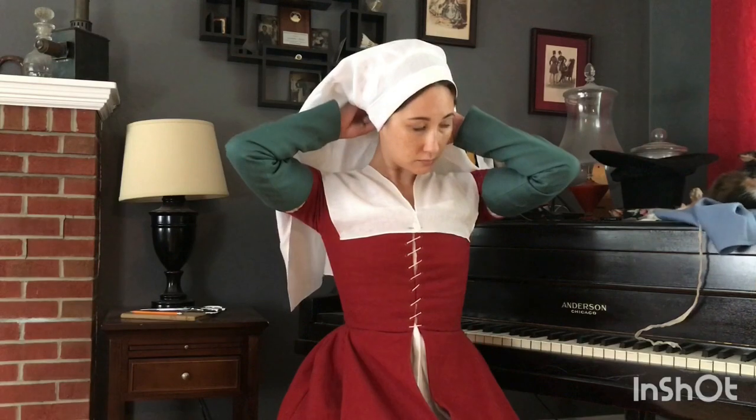Now I'm pinning on a linen partlet which is going to help fill in the neckline and can provide a bit of coverage if I'm out in the sun. You may have noticed I'm using a lot of pins to get dressed — they're absolutely indispensable in the 16th century.